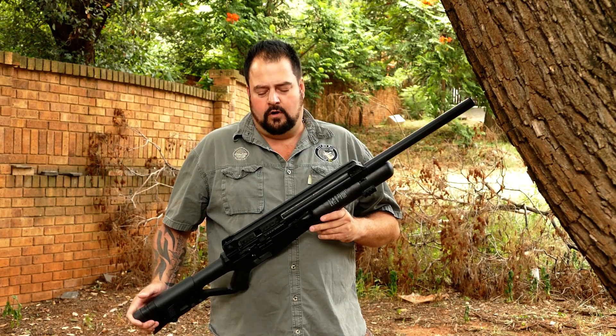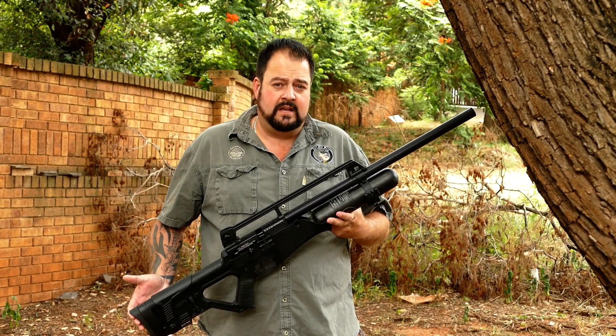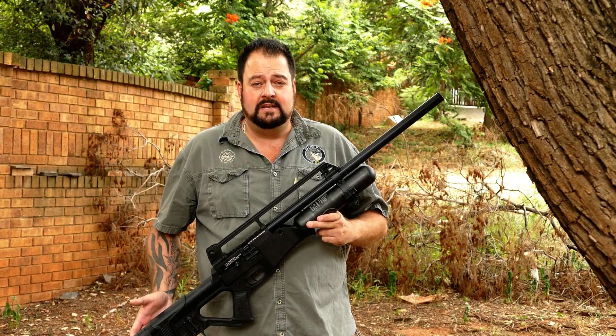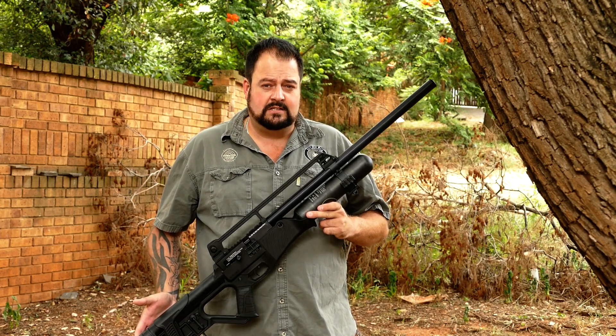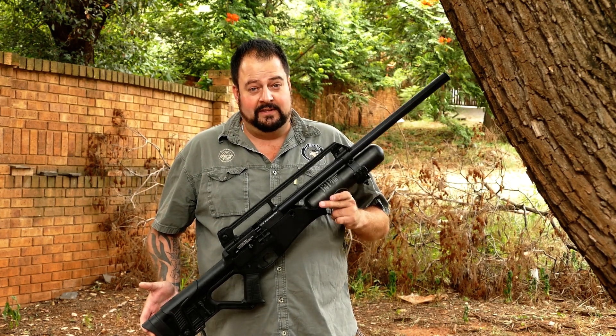Now I know that many of you will ask: what is the purpose of a full-automatic PCP air rifle? Well, the answer for me is very simple. There are many people who want a Blitz just for the fact that it exists. And of course, it is a lot of fun to shoot with.